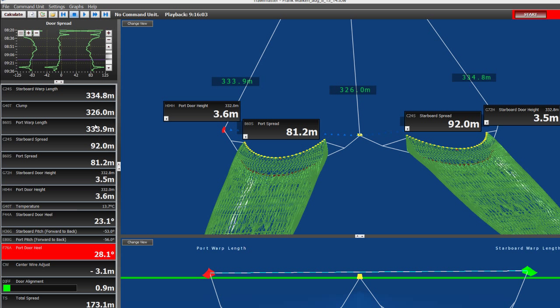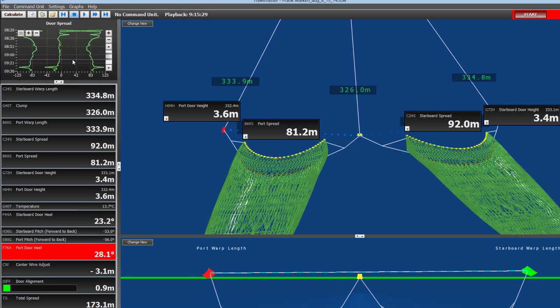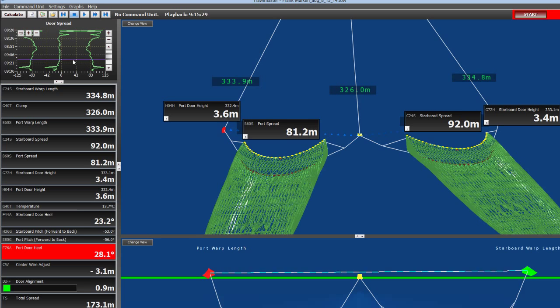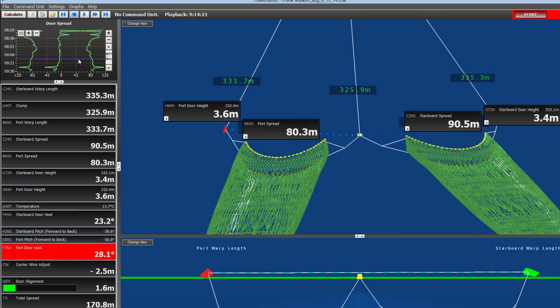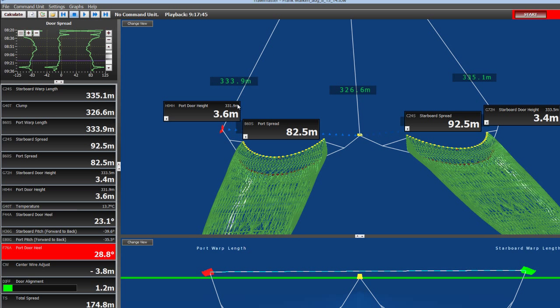Scrolling through the file gives a better idea of what the captain saw while actually fishing. The data link to the sensors was very good, and the height was nice and consistent throughout the tow — the doors moved only about 0.1 of a meter. That was a quick introduction to the new NOTICE trawl door height sensor. Thank you.